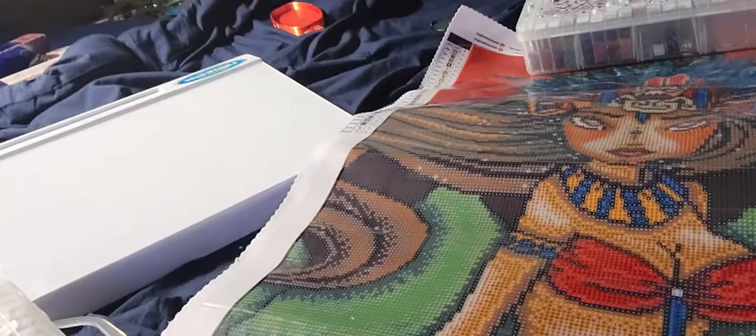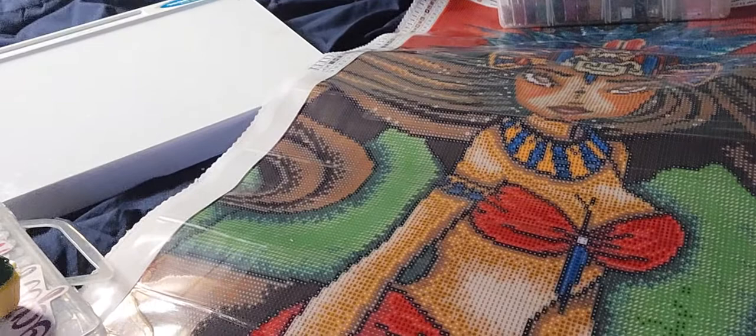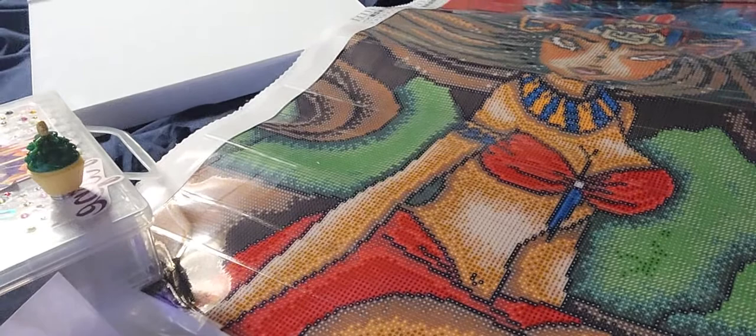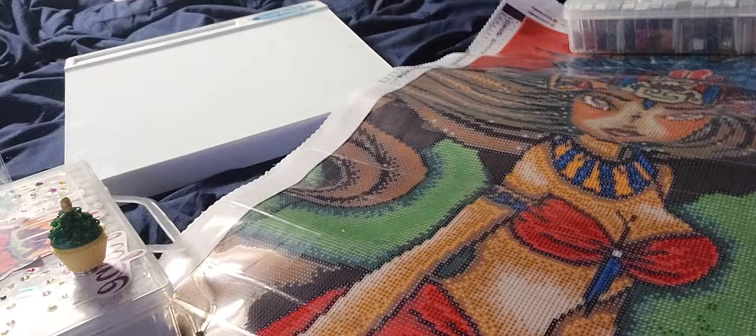I will link everything in the description box — the link to this painting if you're interested, which I recommend so far. But don't listen to me yet; wait until I do the post review because that's always the main thing. It came in exactly seven days, the best and fastest delivery I've gotten from a high-reputable company. I'll also put the Paddy Wax link in the description box below. I love you guys — thank you for watching and hope you all have a great week. Bye!